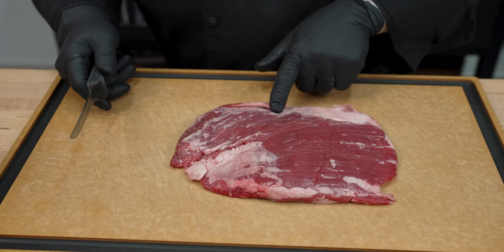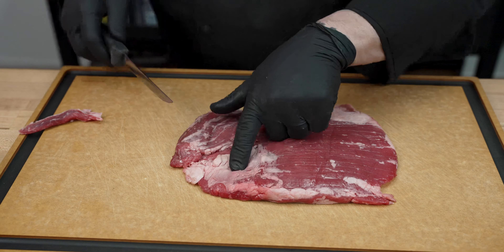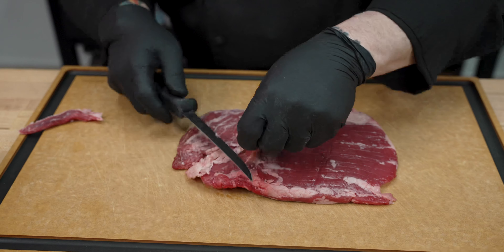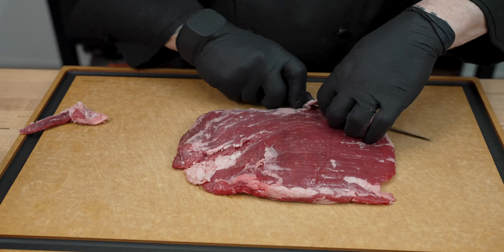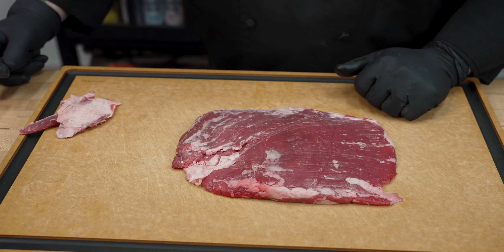First thing we need to do is just go through and identify any connective tissue and do a little bit of trimming. We want to be careful not to trim off the fat because that fat's pretty delicious. Any connective tissue we will go ahead and remove, but we will leave that beautiful well-marbled meat just like it is.